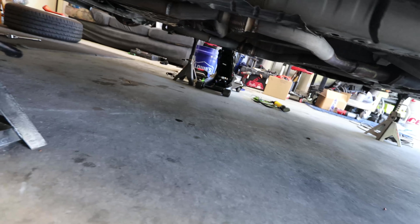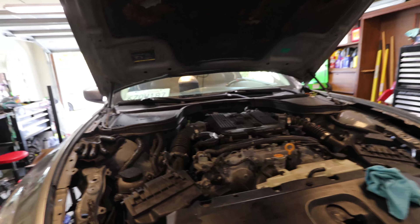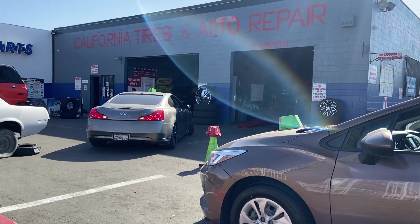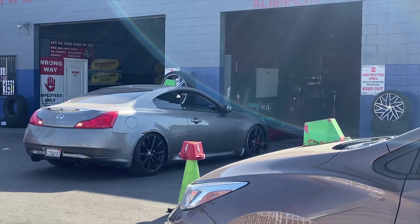Looking under the G37, there are no leaks at all — everything looks good. I'm going to check the oil and transmission fluid levels, take it for a test drive, and also get an alignment. It's actually been two weeks since I last filmed. The G37 went to get an alignment and I've been driving it since. I will say all this maintenance helped the G37 a ton — it feels way better. The tie rods were completely shot, so putting new ones in made the car feel way, way better. The shifting also got a lot smoother and I sometimes don't even notice it shifting, which is a really good sign.